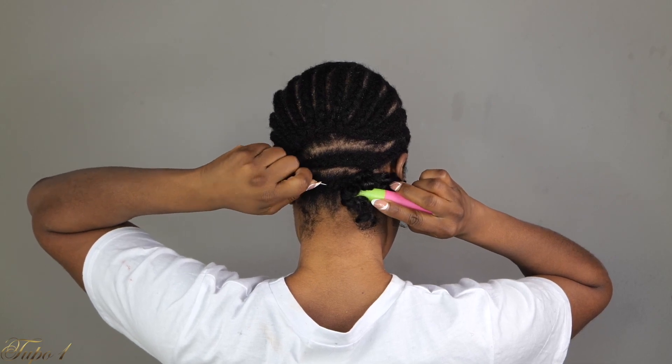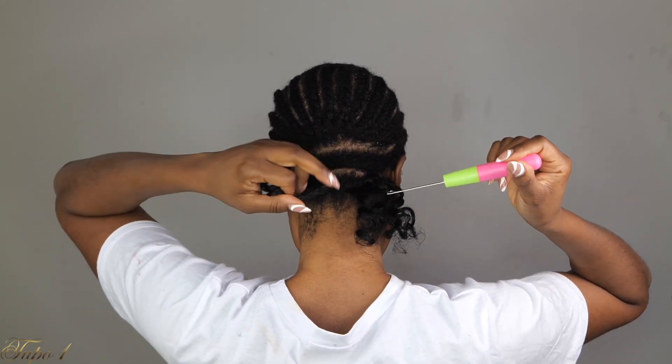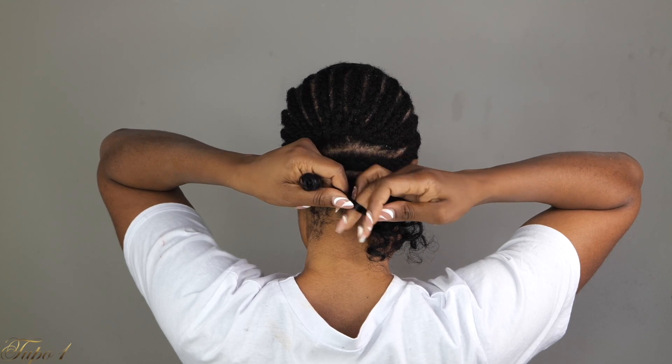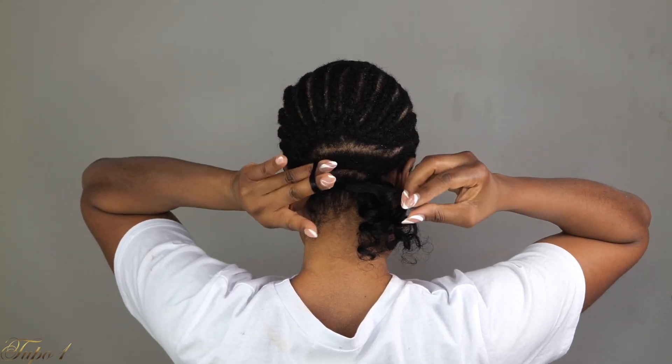It is really secure — it is not going anywhere. You can keep this in for one, two, or three weeks as long as you're taking care of it. This is synthetic hair, by the way, so you're going to need some extra TLC — tender loving care — and that way you can actually keep it for a long time.